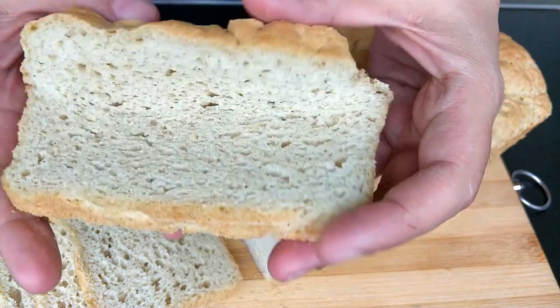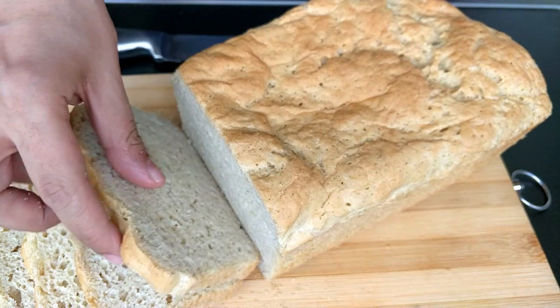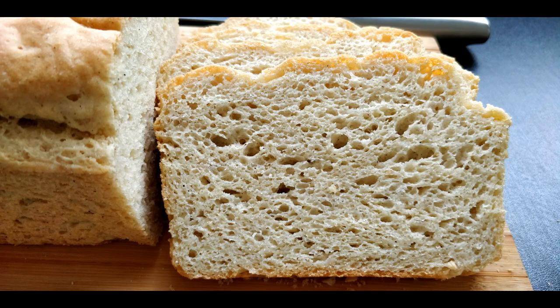Please try this recipe if the ingredients suit you. Otherwise, feel free to explore my other bread recipes. I look forward to reading about your experience with this recipe. See you soon, take care, bye-bye.